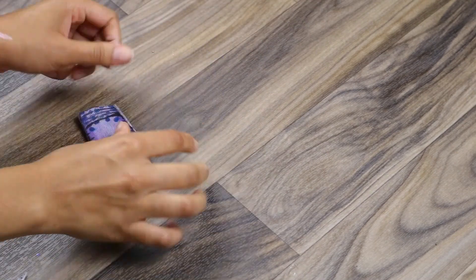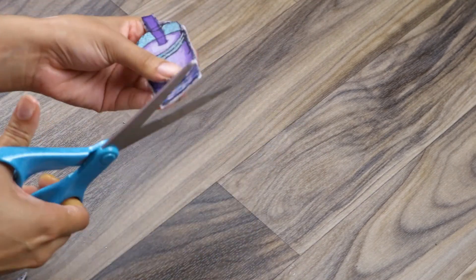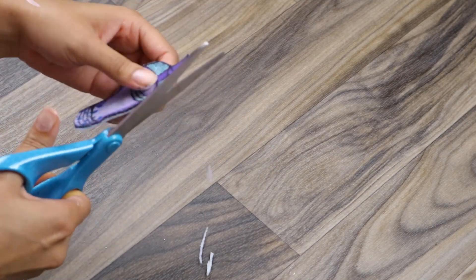Smooth that out just to make sure the hot glue is dried and securely attached, and then trim off any excess felt that is showing from your patch.